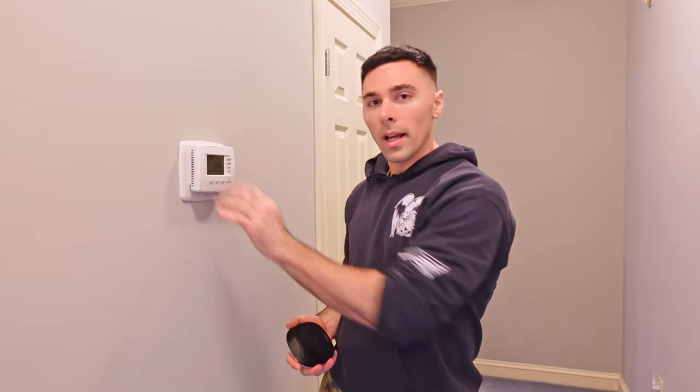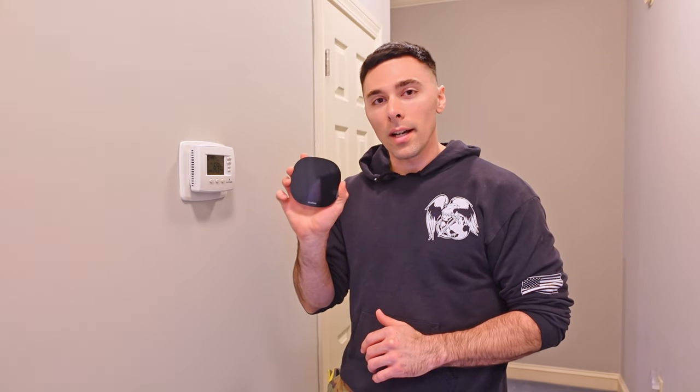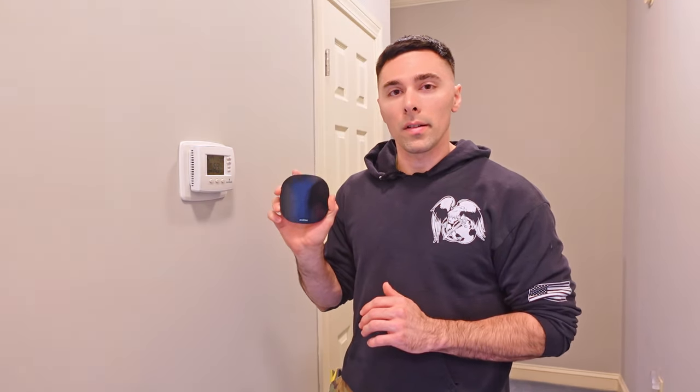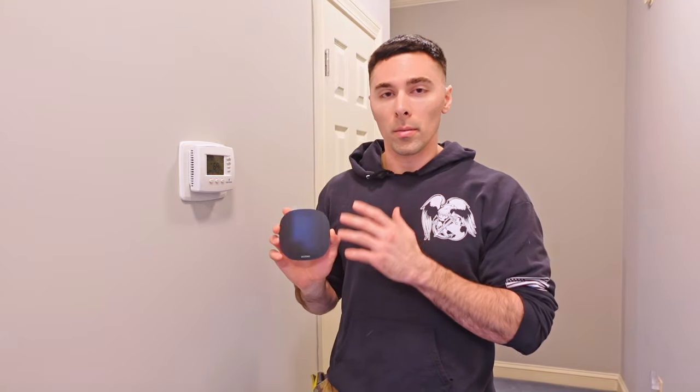Hey everyone, welcome back. For this video, I'm going to be replacing my old style thermostat here with a new smart thermostat. This is an Ecobee3 Lite. The reason I'm going to be using this is that they are a lot more energy efficient. I'm going to be replacing all the thermostats in my house — I have four of them — with Ecobees.